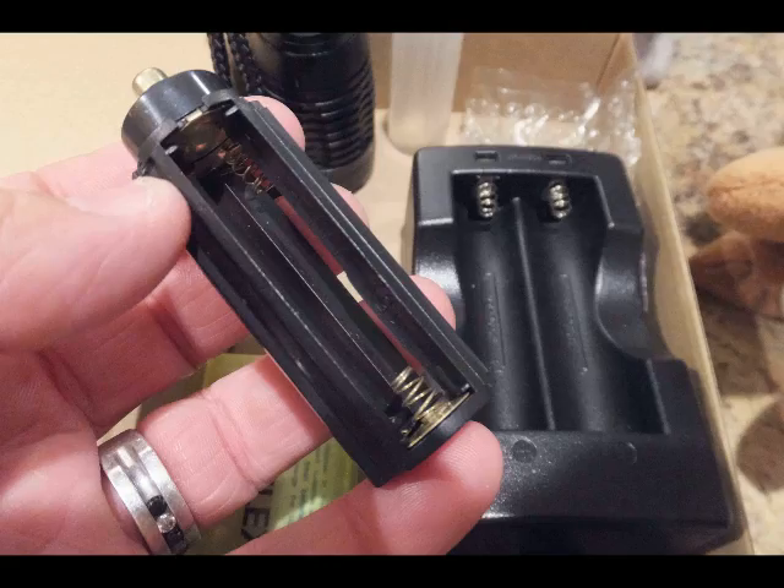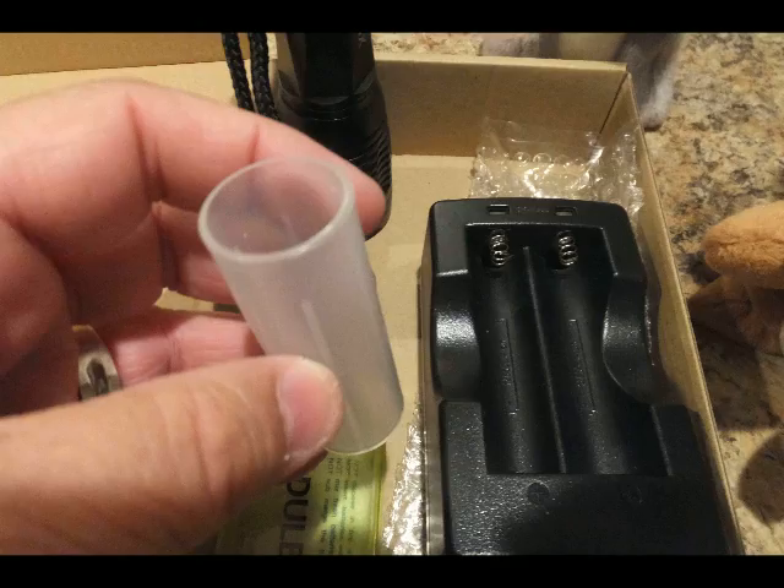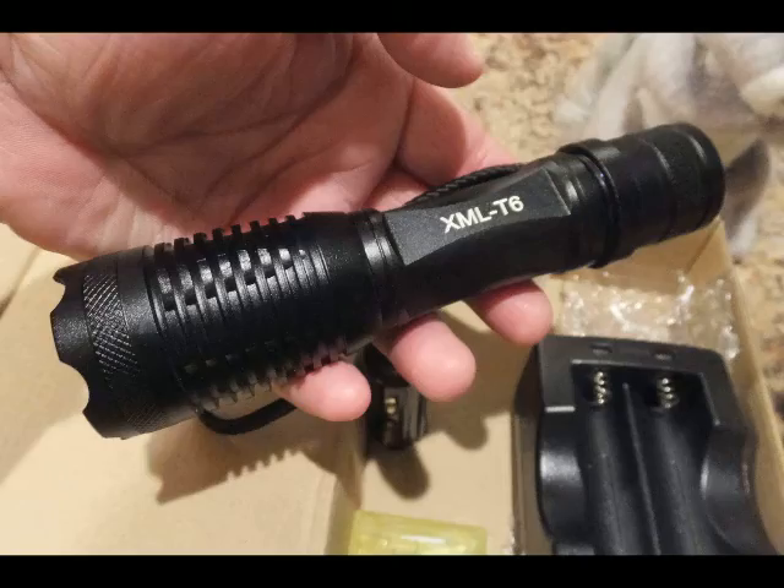This is the sleeve if you desire to use AAA batteries instead, although I really don't know why you would want to do that. This is the sleeve for the 18650 battery that goes down the flashlight instead, which is very much more practical and much more powerful.